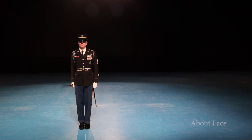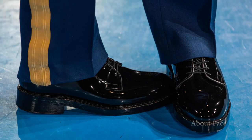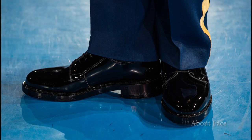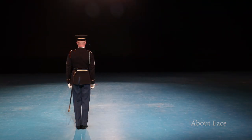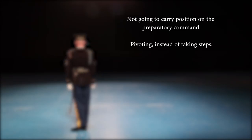The candidate will begin in the order position. Upon hearing the command about, the candidate flips their sword or saber up to the carry position. Once the command of execution face is given, the candidate brings their left foot in front of their right toe to form a T on count one. On count two, the candidate rotates their right foot 180 degrees to form a backwards T, with the right heel centered on the left foot. Finally, the candidate rotates their entire body to the right and closes their left foot onto their right foot for count three. The grader will finally tell the candidate to order saber. Common mistakes include: not going to the carry position on the preparatory command; pivoting instead of taking steps.